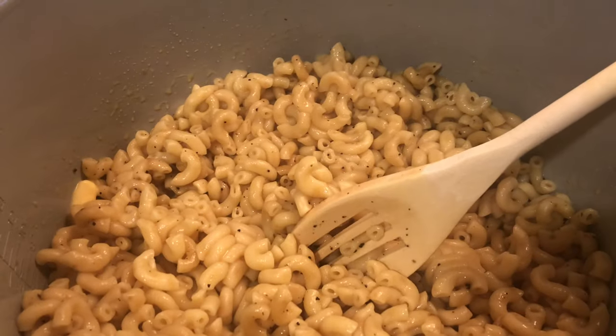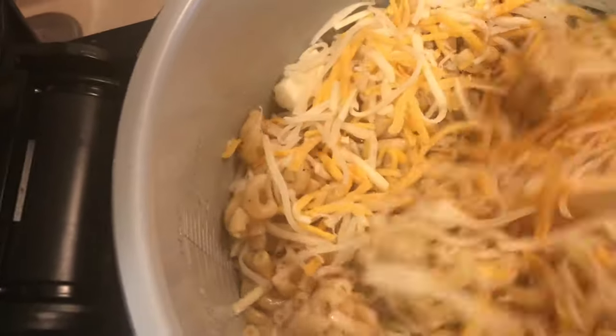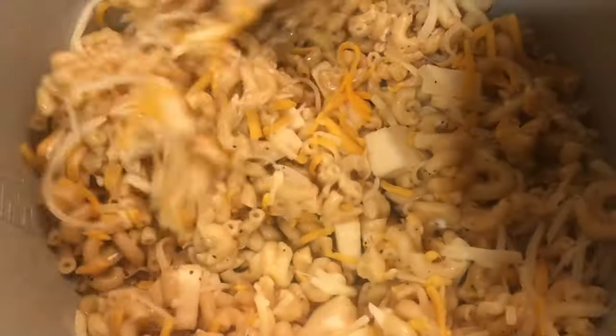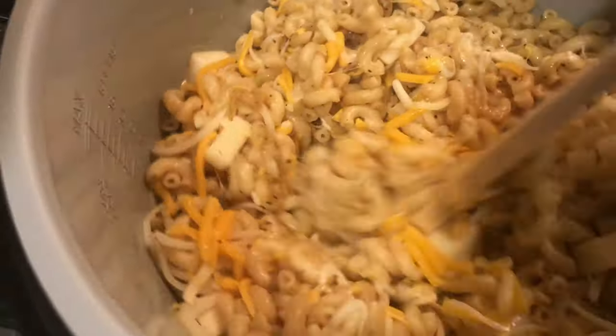Stir that butter in really, really good. Now that we have our butter in, we're going to use our cheese. Here I have some Munster cheese that I cut off the block, some mozzarella cheese, and some Colby Jack and Monterey cheese. Use whatever type of cheese that you desire for your macaroni and cheese — you know your taste. I would say this was about three cups of cheese altogether with the three different types.